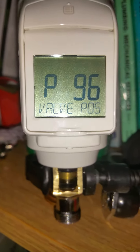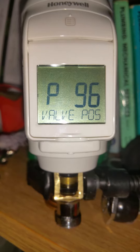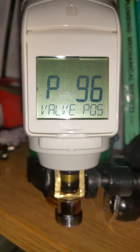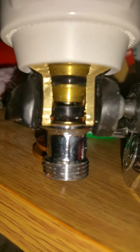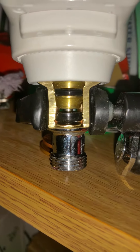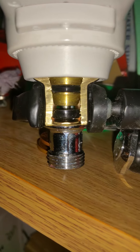We're going to try and reset the throw of the valve. At the moment I think this is at 96% — I've manually opened the TRV all the way, so hopefully in a minute or so it'll start winding.